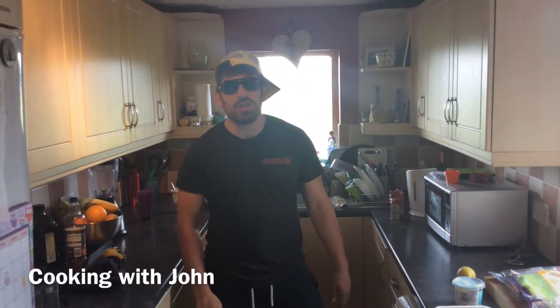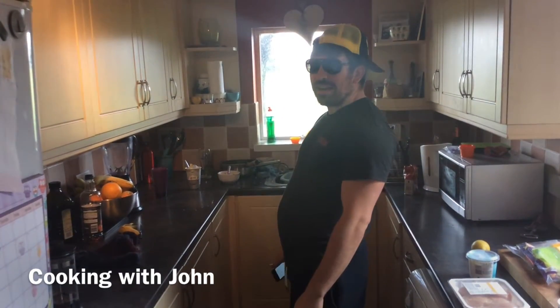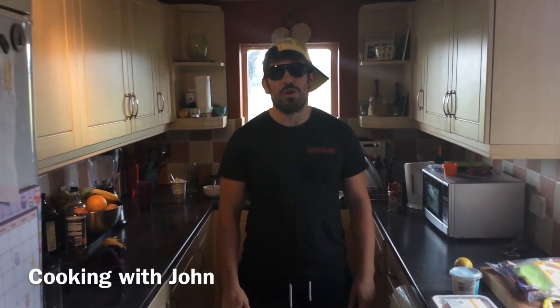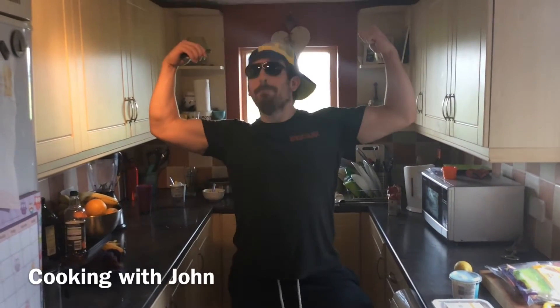Guns don't kill people, salads do. I've not eaten any since 1992. Saving our people with our high protein wrap — don't fall into the trap of that low fat crap. Watch all the episodes of Cooking with John, making the world big and strong. Boom.